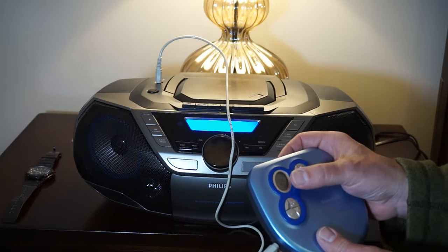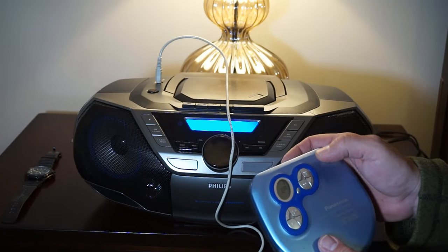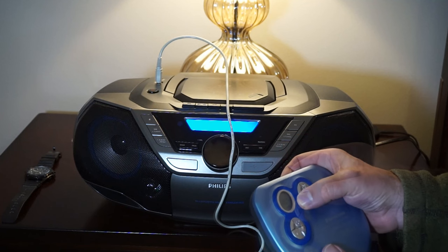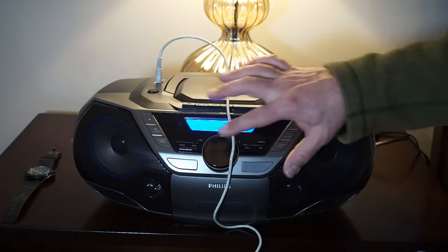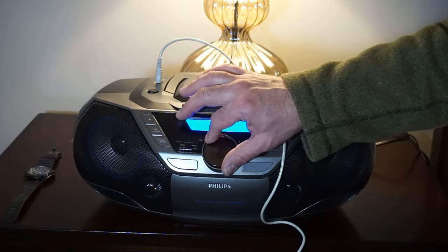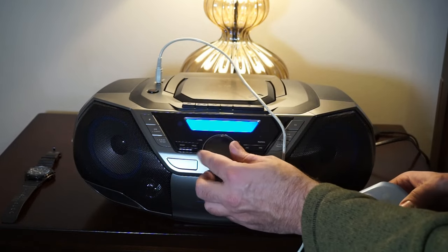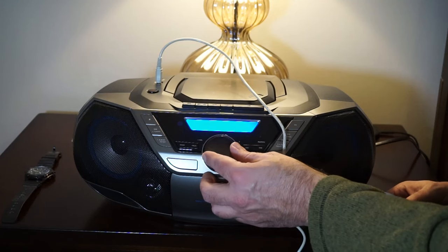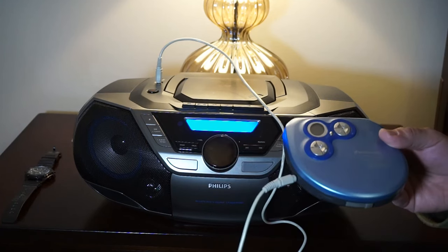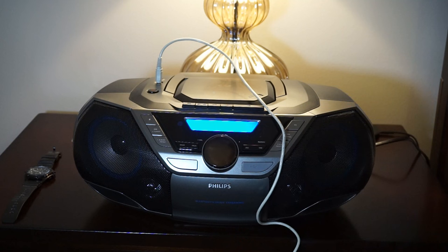This also has bass on it. Let's turn that off — there's an EQ button. I've got the bass turned off now. Aside from being maybe just a hair quieter overall, the aux in quality is excellent. Sounds just like it did when I was playing the CD. There's also a headphone port, so if you want to use it at work, you have that option.